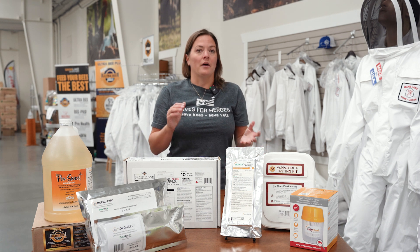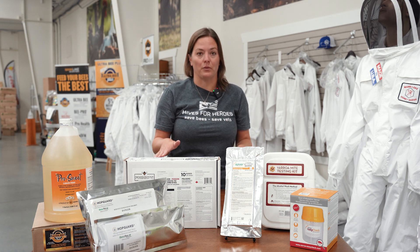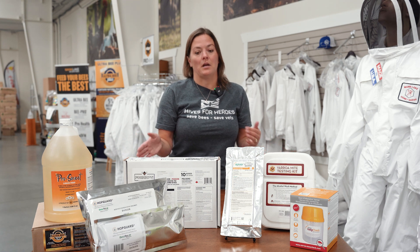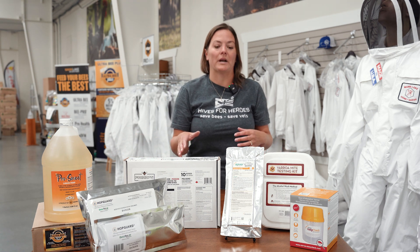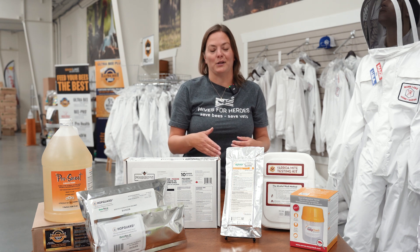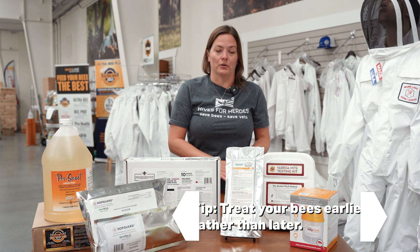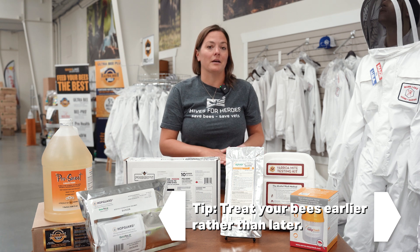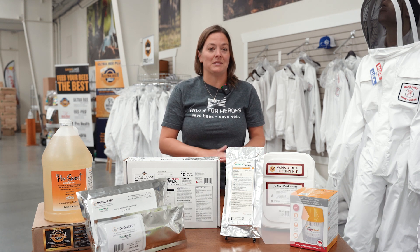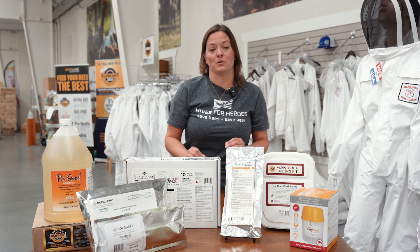Today I'm going to talk about a few treatments that I like to use in the fall. There are other treatments out there that would work for you as well — it's just what I like to do depending on time of year and when I actually get around to treating my bees. In the fall, the earlier is the better because you want young healthy bees going into winter. Now is the time to get your bees ready.